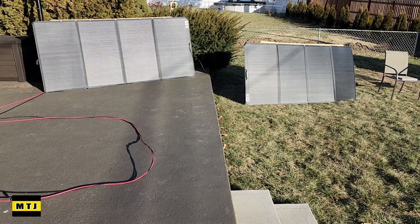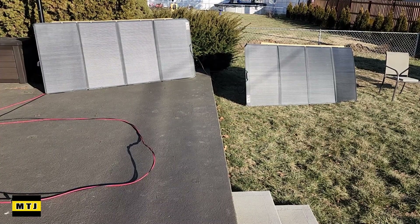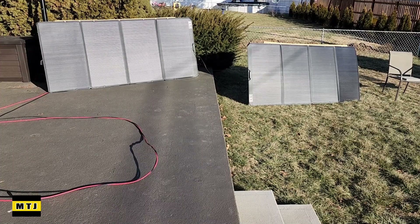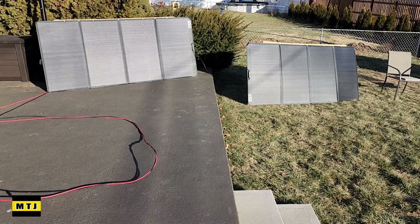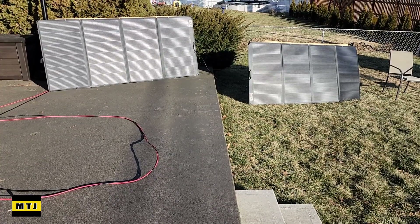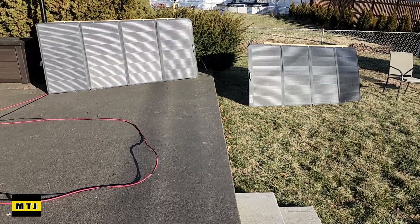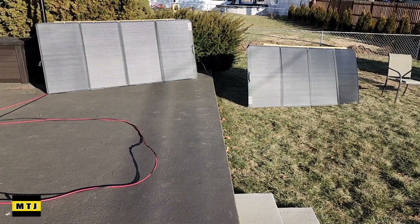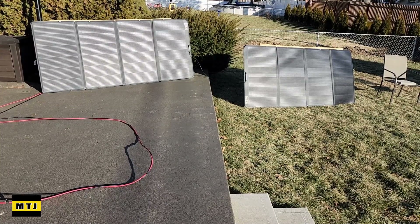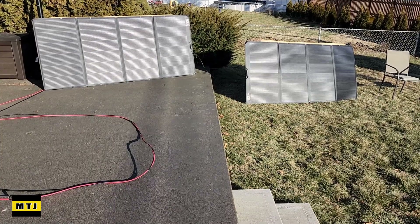Hey guys, this is Al with My Tesla Journey. And a part of my journey is how do I charge my Tesla? There are many ways you can do it, and I want to share with you how I actually charge my Tesla using the power of the sun. Now, it's definitely not going to be the fastest way, but there are many options. We've been using solar for a while now, and we've learned how to harness this power of the sun.